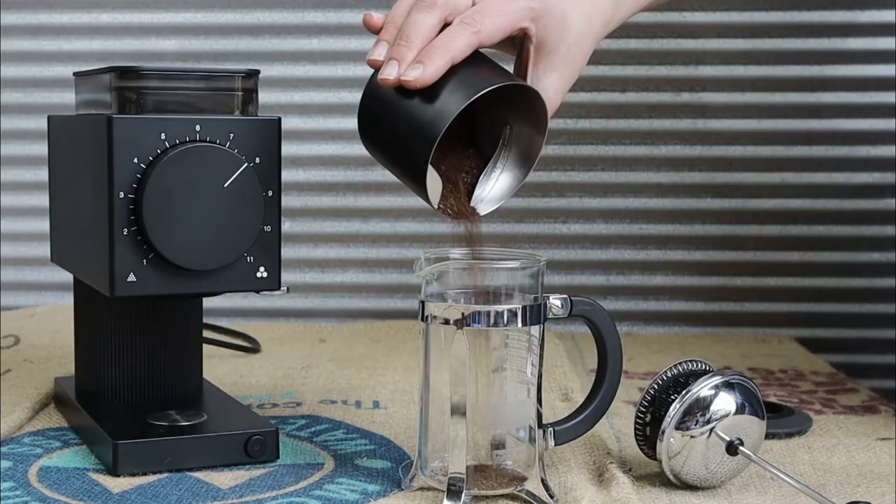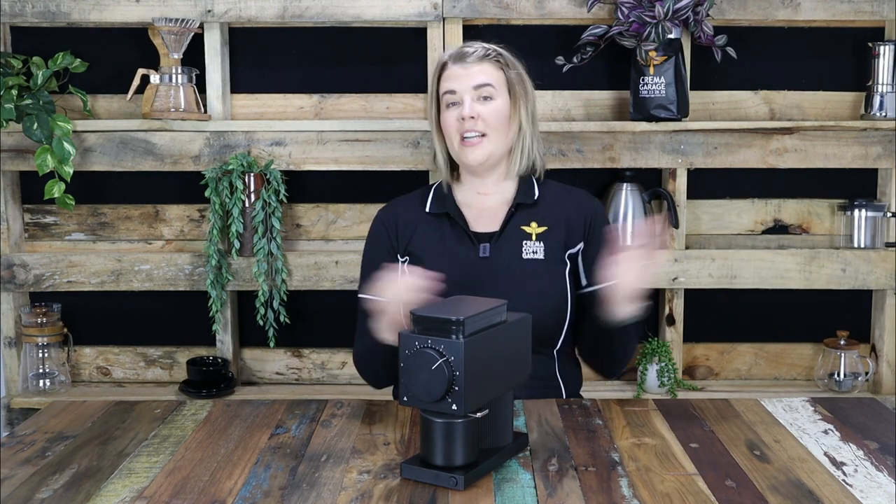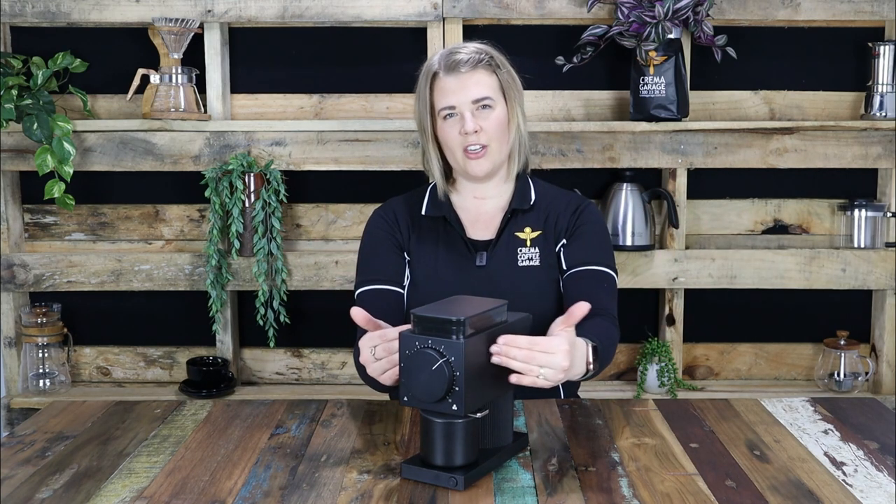The catch also features easy dosing fins to aid in the funneling of the grinds into your brewer of choice. Waste and mess have been minimised due to this direct grind-to-shoot container setup.